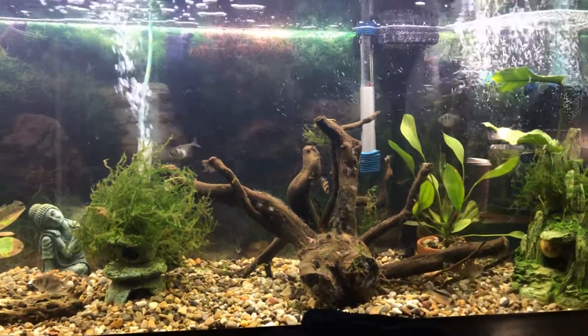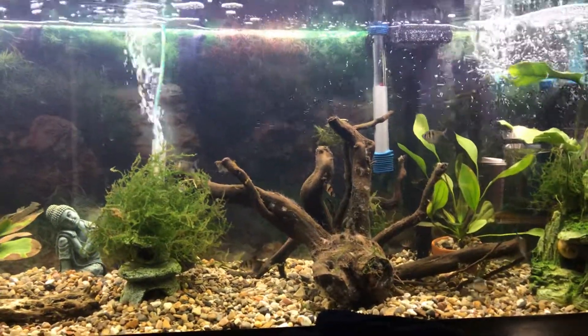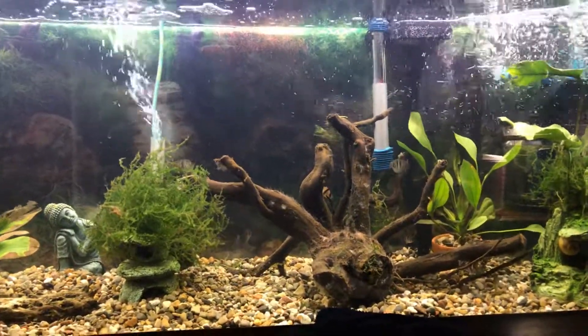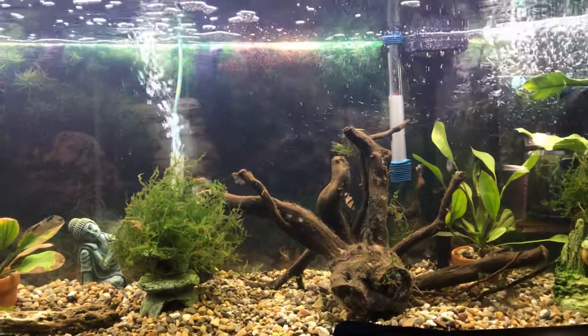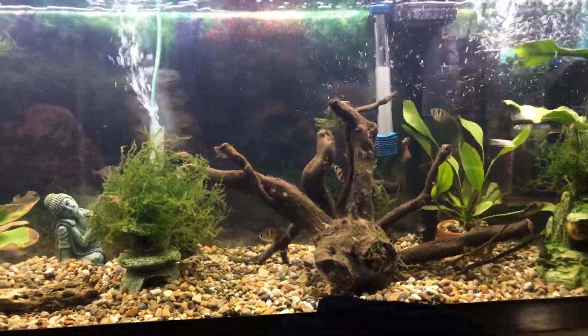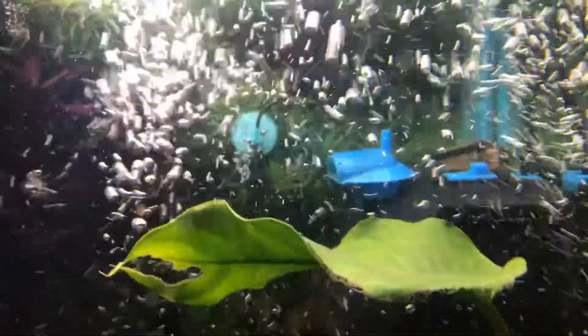Just a super quick mention to pay particularly close attention to your maintenance on your tanks. I know that probably goes without saying for most people, but just recently — as of yesterday actually — I was doing a little maintenance water change on my 55, and it's not really easy to see. I'm going to try and get a reasonably close look at this. Sorry for the glare. This is a PenPlax 600 submersible filter.